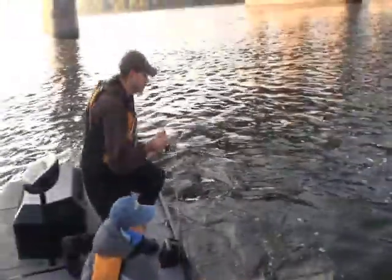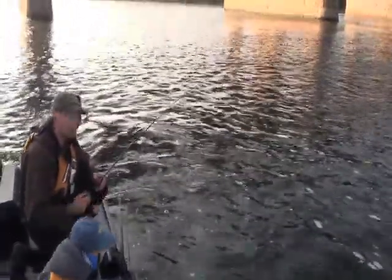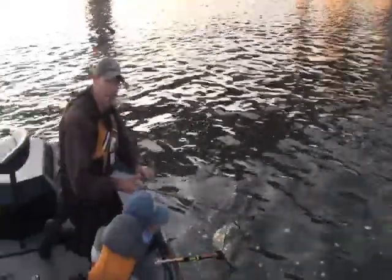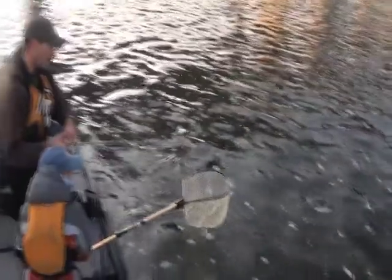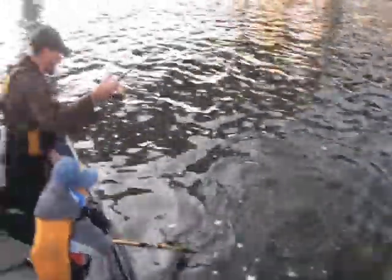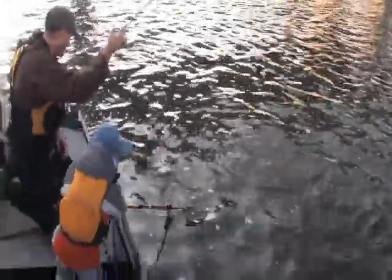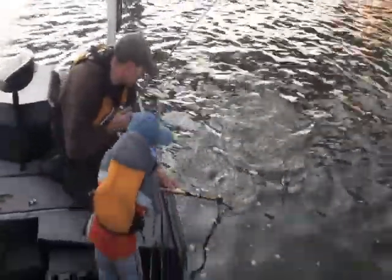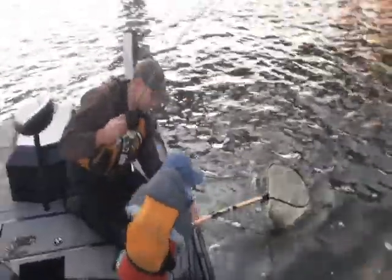Got a fish hooked up on a jerk bait right on a current seam — he's a nice, big one! This is where a moderate action rod with a nice parabolic bend really helps out a lot. Also having the drag adjusted properly. He's barely hooked — get that net under him. That is a big fish!